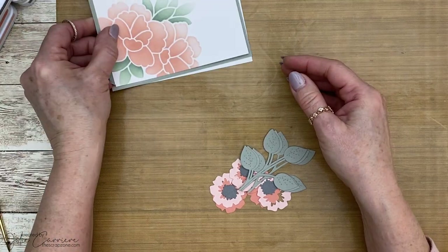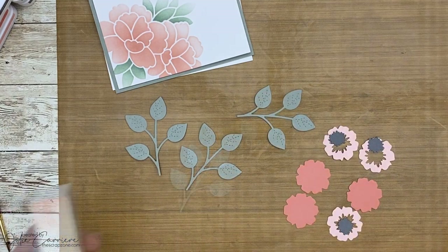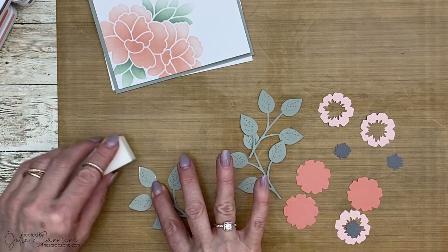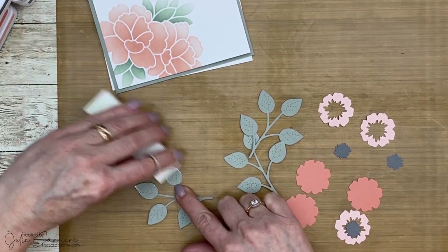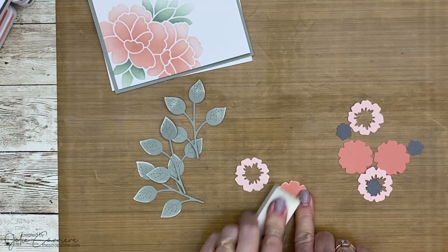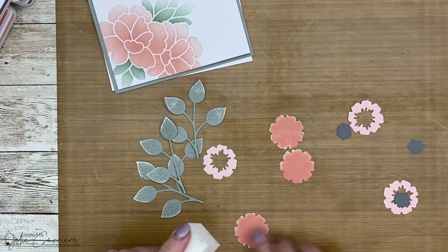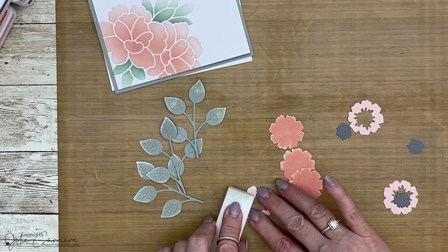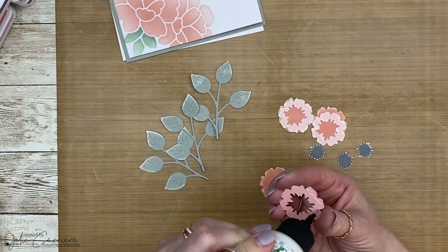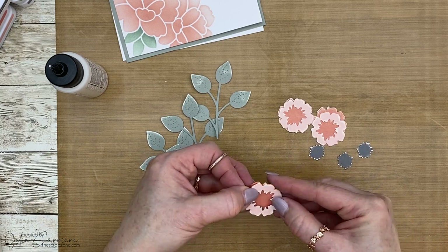Let's put this card together. I cut all the pieces and I'm going to distress them a little bit using a regular sanding block — the kind you get for your nails — sanding all those pieces very gently. I'm holding the leaf right at the bottom of the stem because if you don't, you will rip that little leaf right off. I'm gluing the front to the back piece, cut in the same colors I used for inking: peach and paprika.